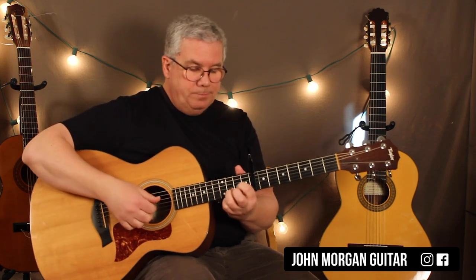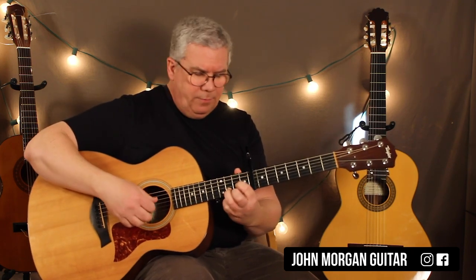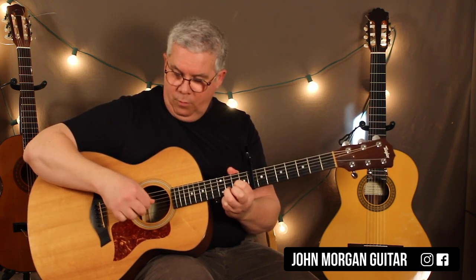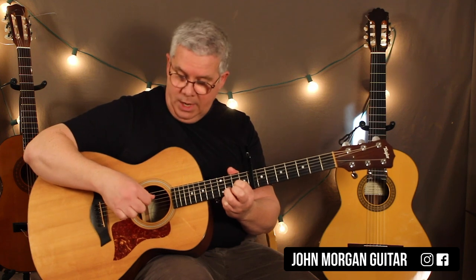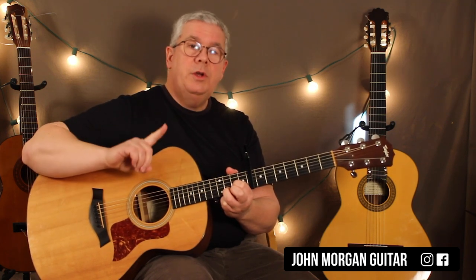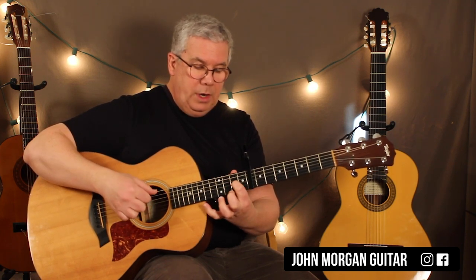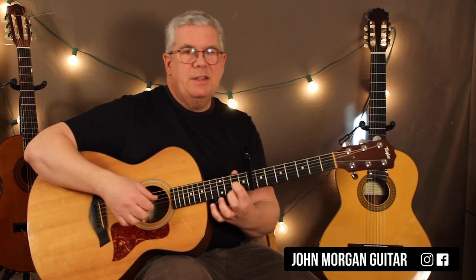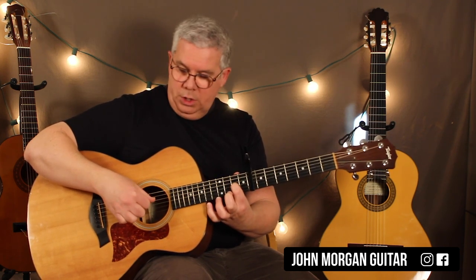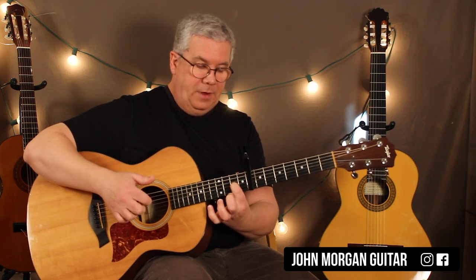The last move is a D chord — technically a D5 because you're not playing the 1st string. Get your D chord and use strings 4, 3, 2. Do that once, then lift up your ring finger and that becomes like a D6. So you go 4, 3, 2 and then open.